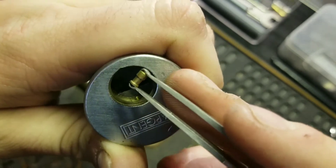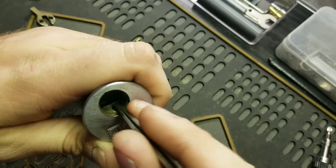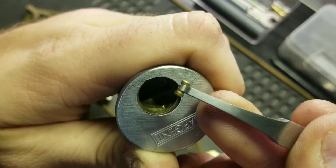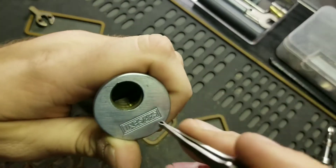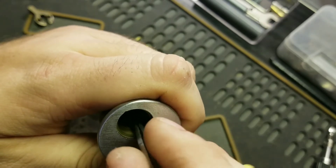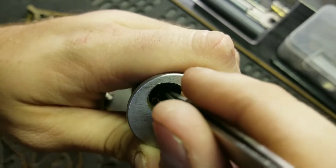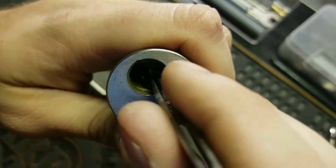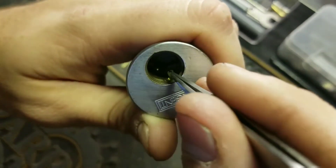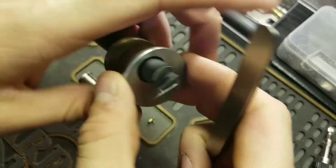Driver pin one is a commercial spool, two is a commercial spool. That spring jumped right out. Three is a pin-and-pin.